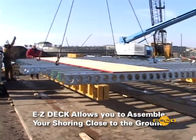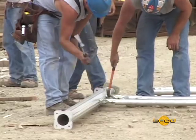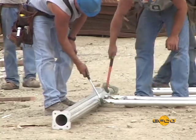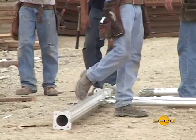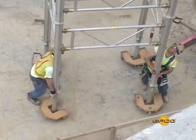EFCO's EZ-Deck allows you to assemble your shoring close to the ground, providing more value than conventional shoring through a safer and more efficient assembly method. Now, choose the right method for your project.